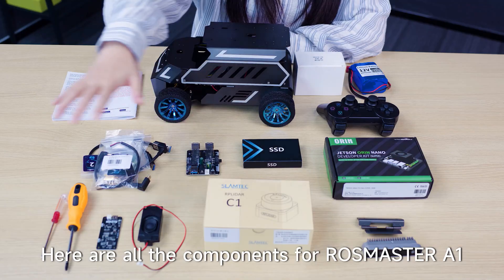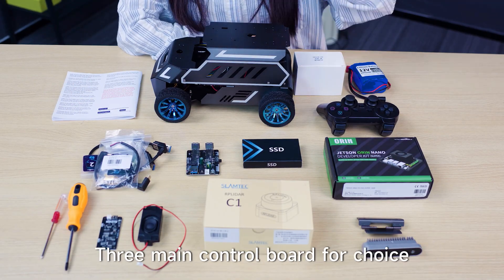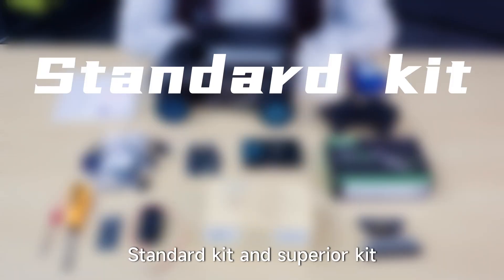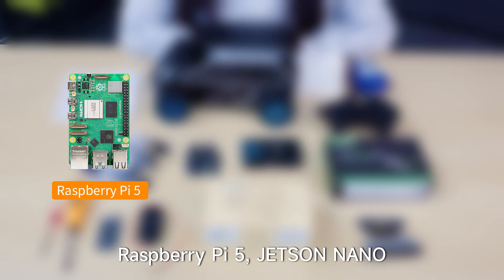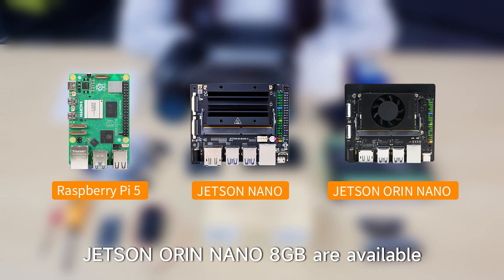Here are all the components for the RoCMOS C2A1. There are three configurations available, with three main control board choices: standard kit, superior kit, and ultimate kit. Main control board options include Raspberry Pi 5, Jetson Nano, and Jetson Orin Nano 8GB.